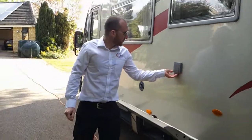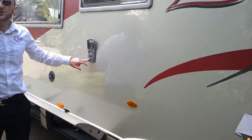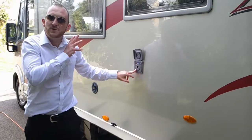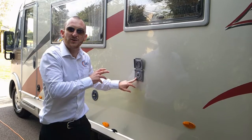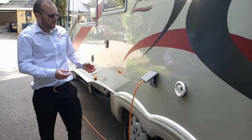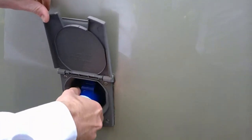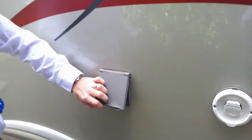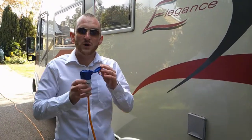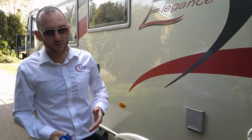Just along here we have an outlet for an external shower — your hose will click into here. The water pump inside of course has to be turned on for this to work. Your main hook-up point is here. To remove the cable there's a blue plug that you've got to push down, and that will make the cable easier to pull out. The cable cannot go in the wrong way — one end plugs into the van and one end plugs into the campsite. It's a male and female connector so you can't get them the wrong way around.